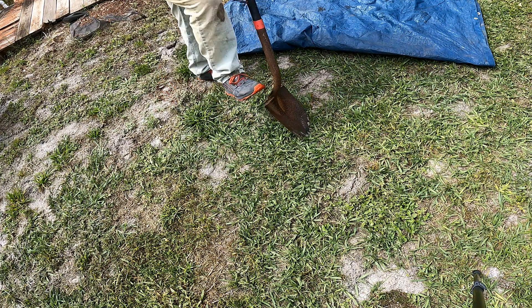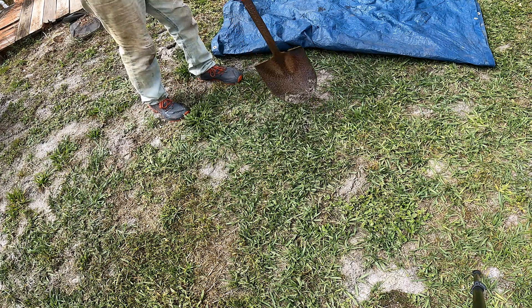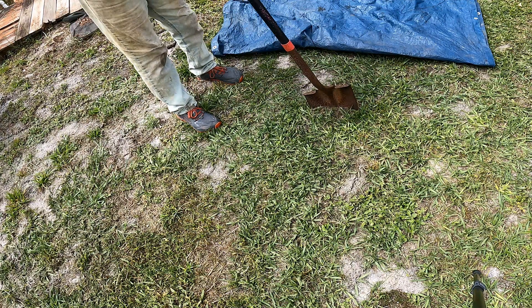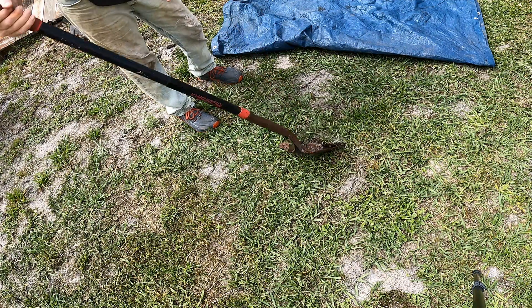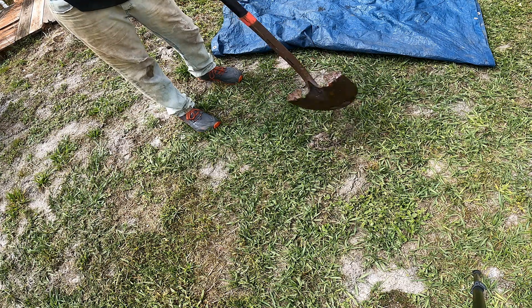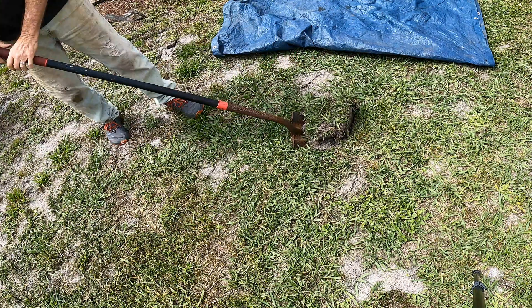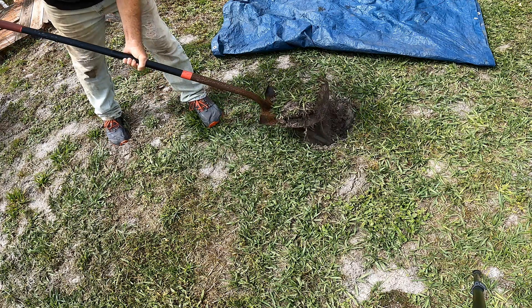The first thing we're going to do is cut off a section of sod. You want to cut off about a nine-by-nine section — just use your shovel, nine by nine — and pop out this plug. Set that over on your tarp, because we're going to put that back.